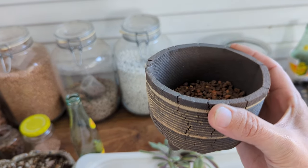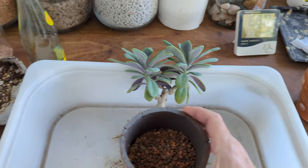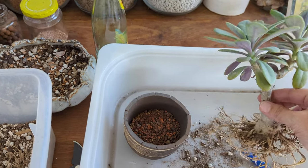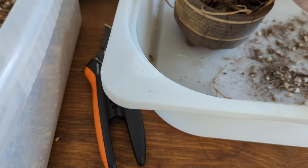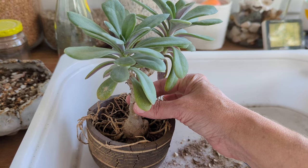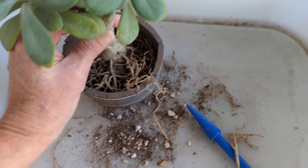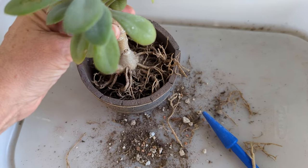And this is the pot that I'm putting it in — super cute. I already have a screen in the bottom with some drainage materials, and it's a really good fit, I think. I'm just going to kind of twist it and work it with one hand here, just twist it around, center it, and help get those roots down in there.